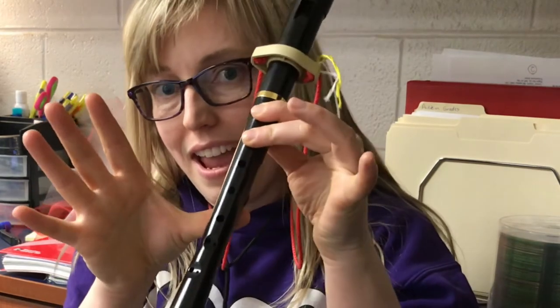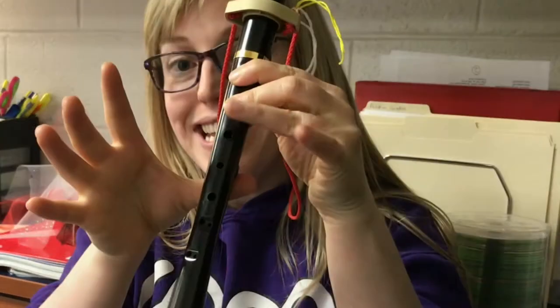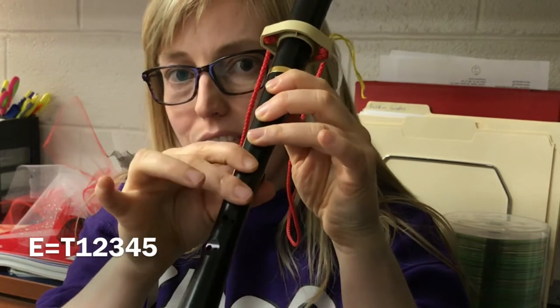It uses three pitches. A: thumb, 1, 2. G: thumb, 1, 2, 3. And E — E is your newer pitch, so it's thumb, 1, 2, 3, and then with your other hand, 4 and 5.